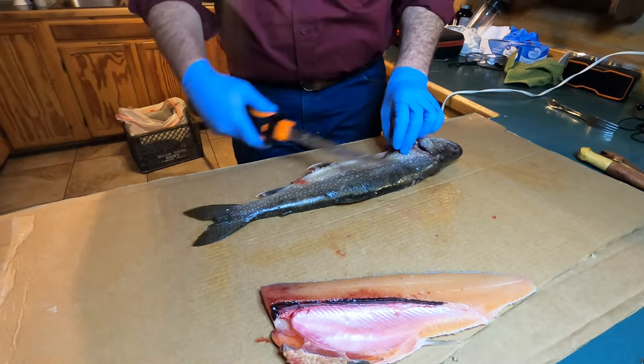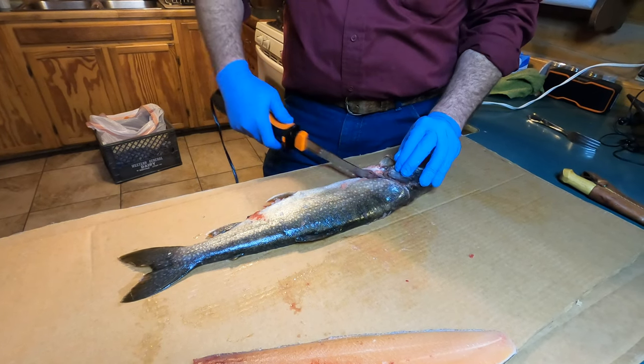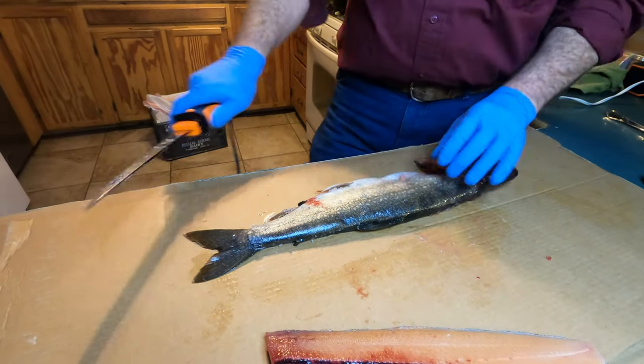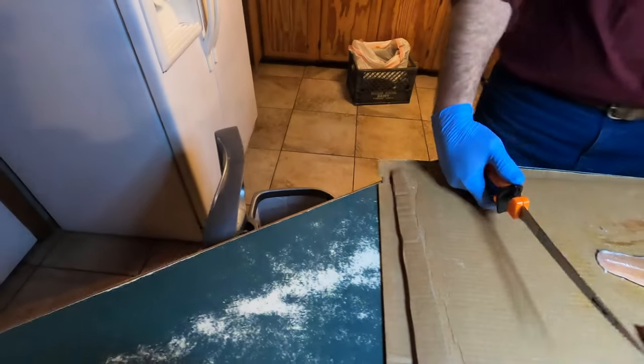Take it and flop it over this way — you can turn it around if it's easier. Knife behind the gill plate again, go down until you hit the backbone, go right down along that backbone and up out. There you have the other fillet. Take this — you're done with that, throw it away.